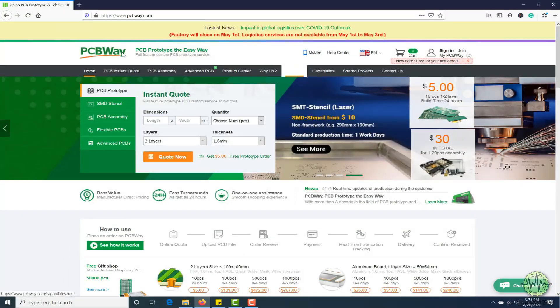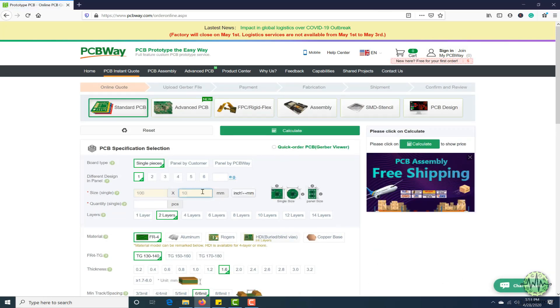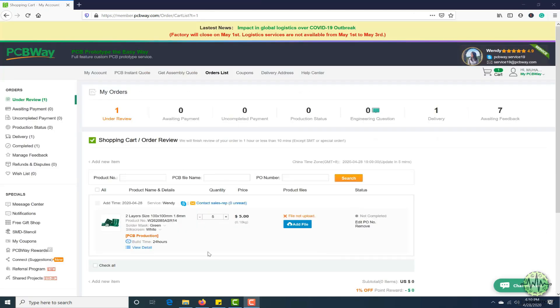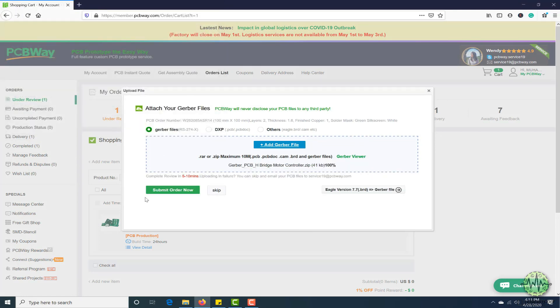This video tutorial is sponsored by PCBWay.com. They are providing you high quality PCBs under $5 for 10 PCBs. First register on the website, then click on PCB instant quote, fill the specification of your design — whether it is two layer, three layer, dimension, and colors — and in the last just upload the Gerber file of your design. Their engineering team will assist you if they find any error or mistake in your design.